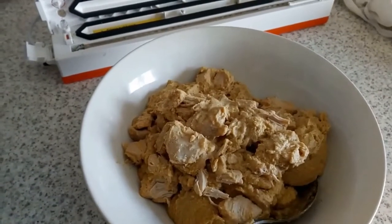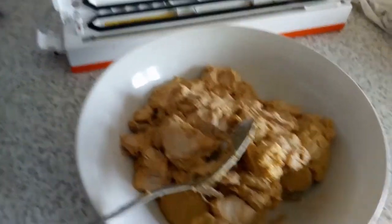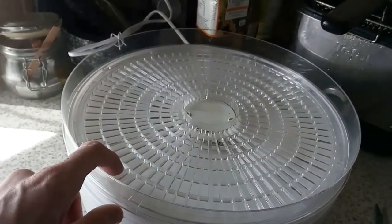There you are, guys. There's the chicken korma. There's roughly 800g worth of chicken korma there. I will be putting it in my dehydrator. And there's the dehydrator. It's not a technical one, it's not a posh one, it's just a cheap and cheerful one that works.